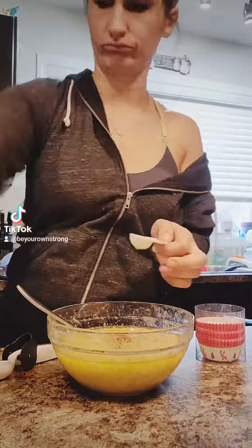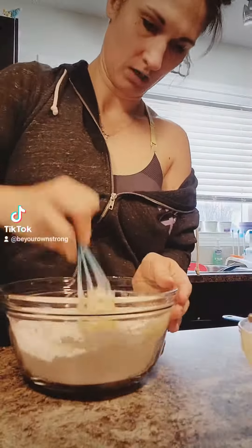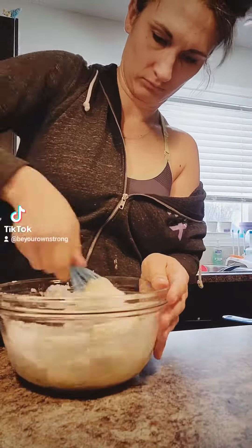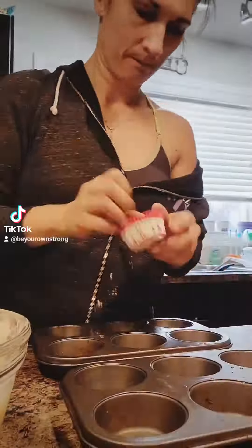A third cup of oil — you can use veggie oil or EVOO. I only had EVOO. Add a teaspoon of vanilla, and then mix the wet to the dry. Dry to wet, wet to dry — what difference does it make? It has the same consistency.